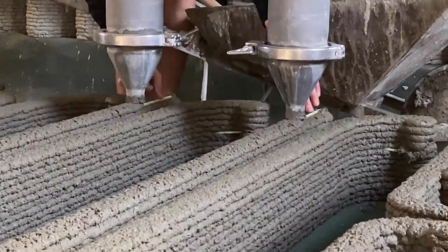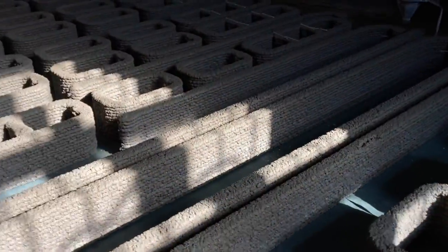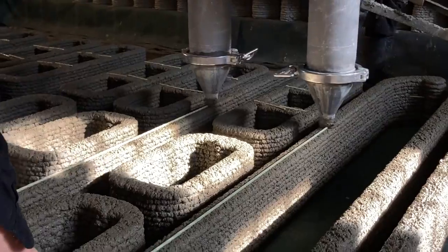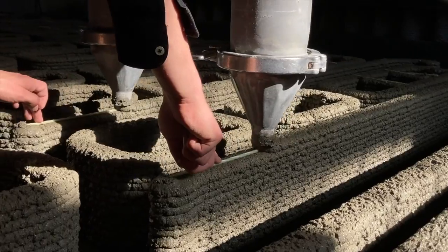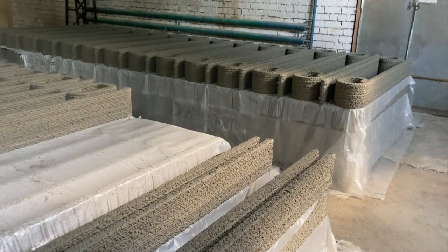While the concrete is being printed, they're able to manually place some reinforcements. In most cases they place reinforcements every 12 layers or so — that number varies depending on the material and the team. It's pretty incredible just to see how many pieces they're able to fit on the production line.